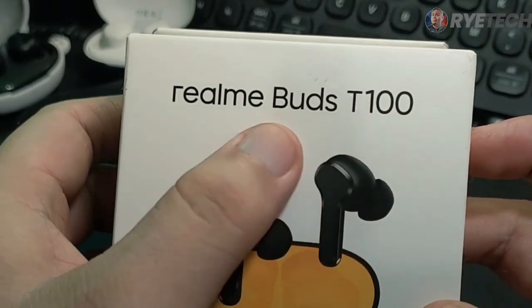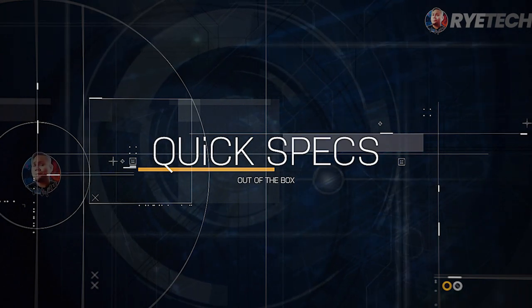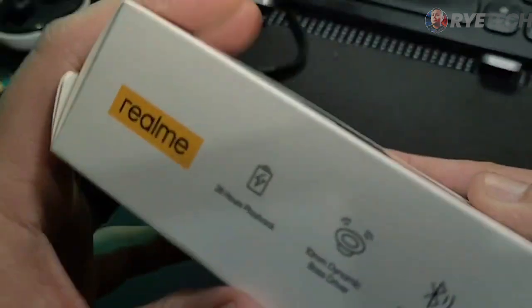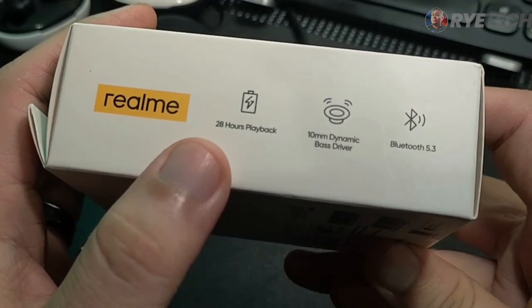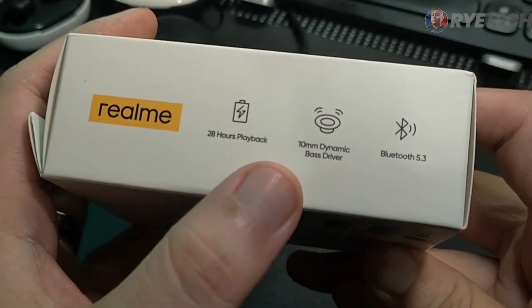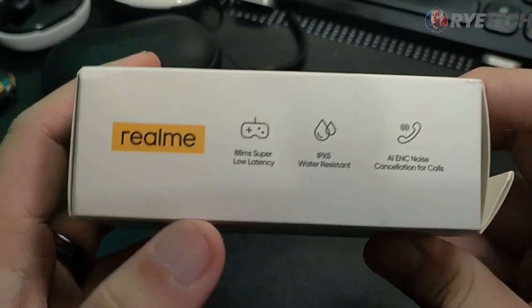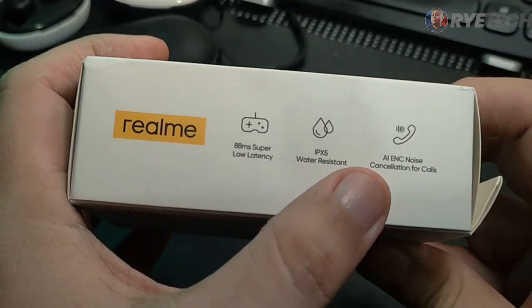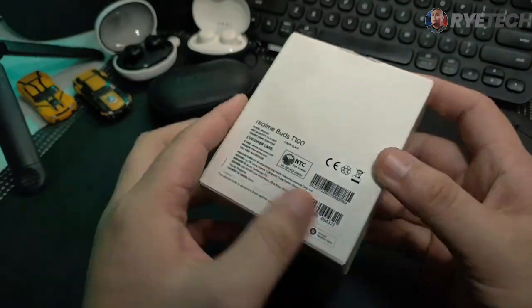Take a look at the box and we will check out the quick specs on the side. Here are the quick specs: it says 28 hours of playback, 10mm dynamic-based driver, and Bluetooth 5.3. On the other side, the other features are 88ms super low latency, water-resistant IPX5, and AI ENC noise cancellation for calls. Let's proceed to the unboxing.